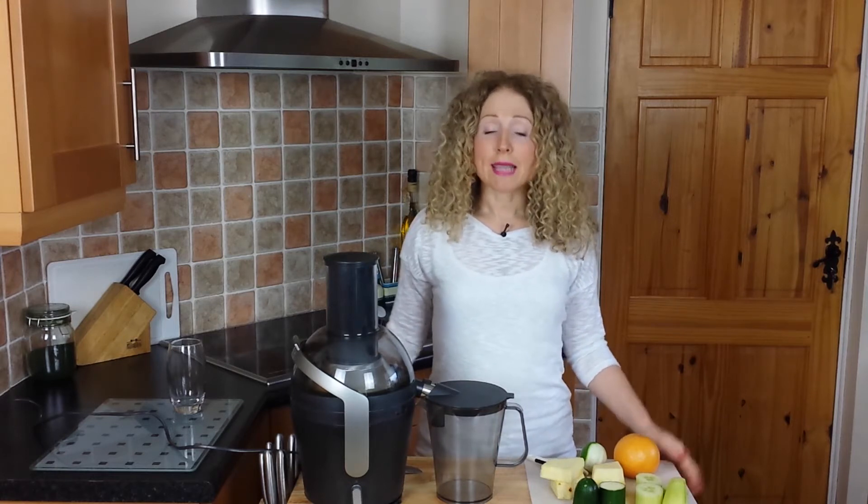Hi, I'm Debra Cooney and you're watching Wellness Rocks TV. Today I'm going to make a juice for you guys. This is a juice I've been making for the last couple of weeks and it's quite light and zesty and citrusy, so it's gorgeous. It's a great way to wake up in the morning.